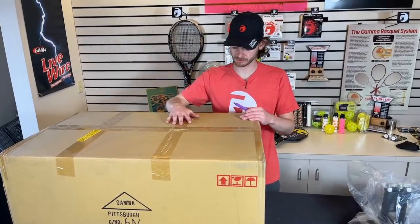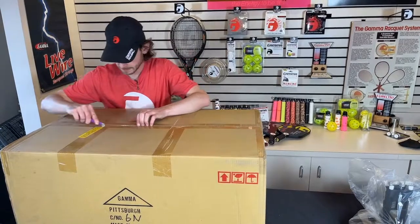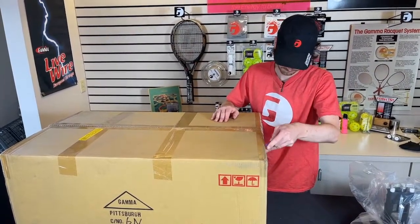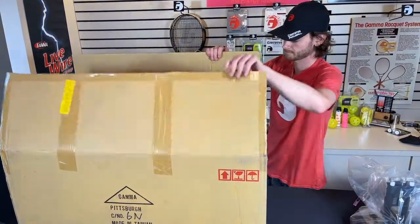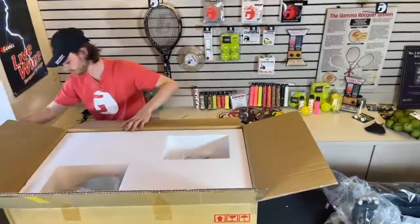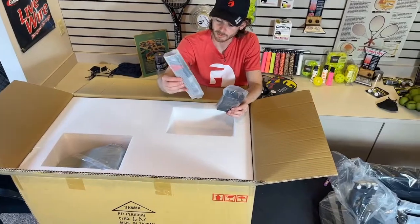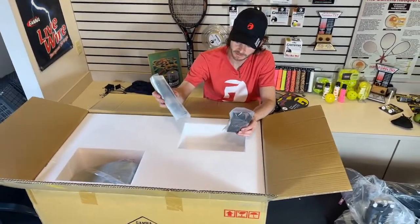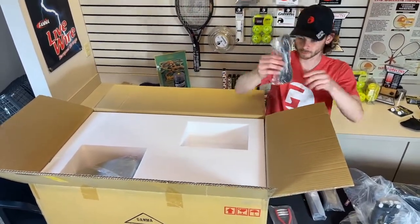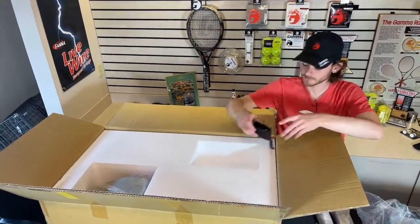Finally, the last box here is going to contain the tensioner, the actual machine base, and the rest of the tools and electronics that you need. Right up top here I have the AC adapter, some awls, and the feet for the base if you choose to turn this into a tabletop machine. I also have a Gamma starting clamp, power cord, pliers and cutters, and the foot pedal.